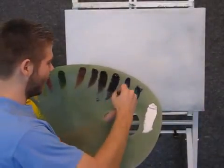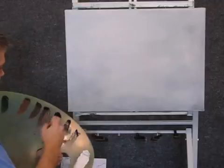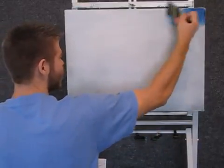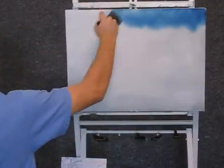Alright, we're going to start off today with a little bit of phthalo blue and prussian blue. Just mix them together. And we'll come up here, start in the corners with big X's, big crisscrosses. And we'll just paint in the sky.